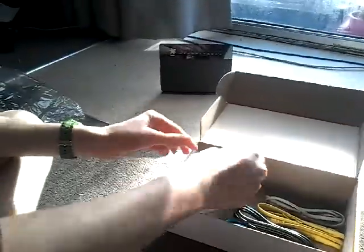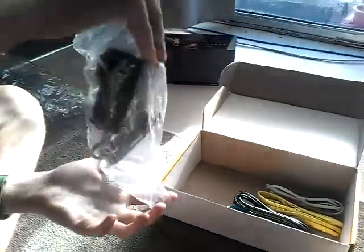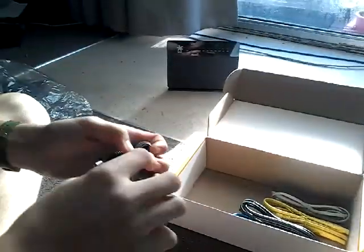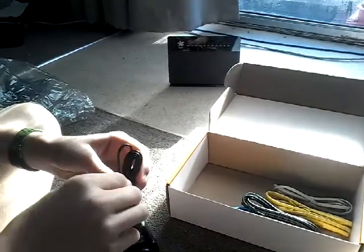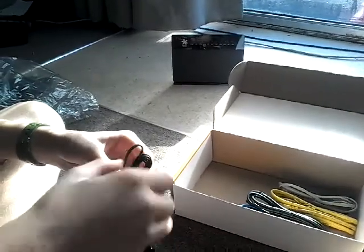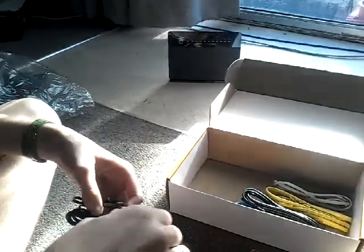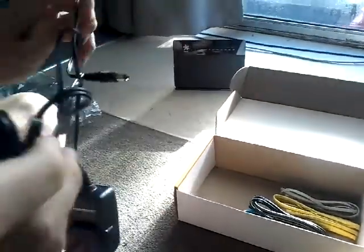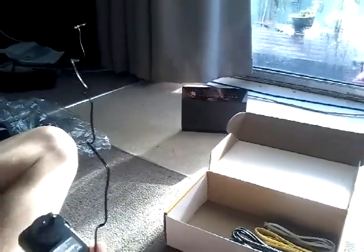Open that out — some little cardboard stuff. Got a 12V 1A power supply. It's not very long, but oh well.